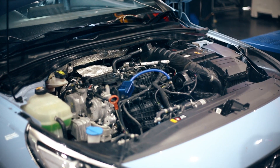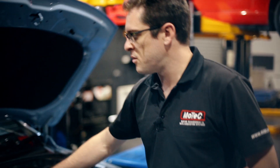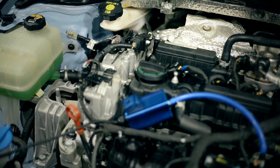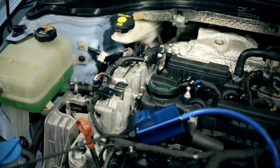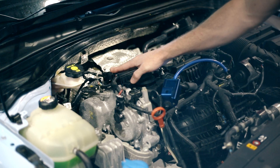Now that we've removed the engine cover, we've exposed a couple of components that I would just like to point out to you. We have the factory O2 sensor, or wideband sensor, in the dump pipe behind the turbocharger — it's connected here to the factory loom. What we're going to do is remove this sensor and replace it with the Bosch LSU 4.9 sensor.